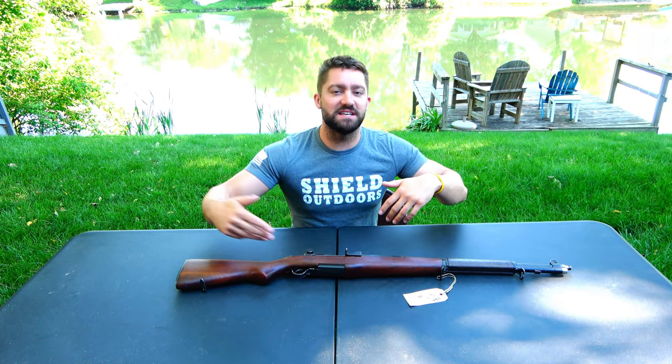I can still grow and get new subscribers, so subscribing would be really appreciated. If you have Facebook, Instagram, TikTok, and Twitter, go check out Shield Outdoors over there — we post daily stuff like fishing trips and extra content, and we do giveaways all the time. I actually have a giveaway going on right now for a bag of fishing lures and a hat — it's about three or four videos back and ends this week.